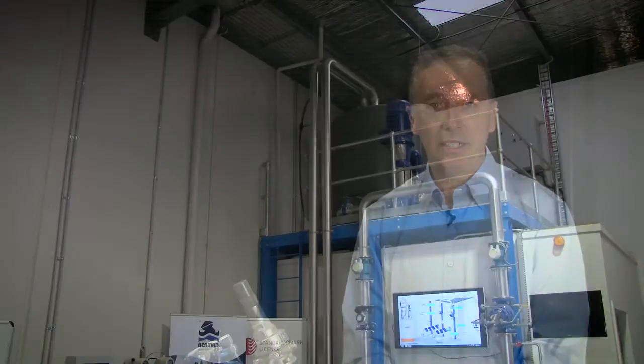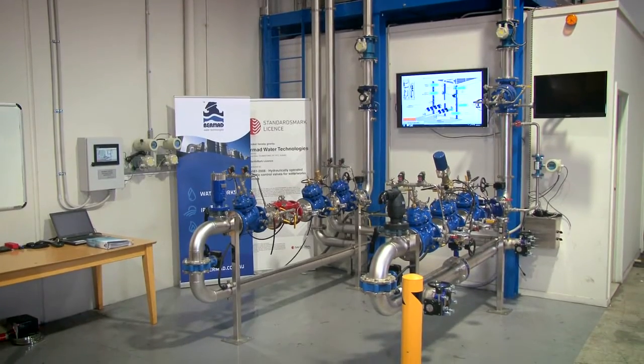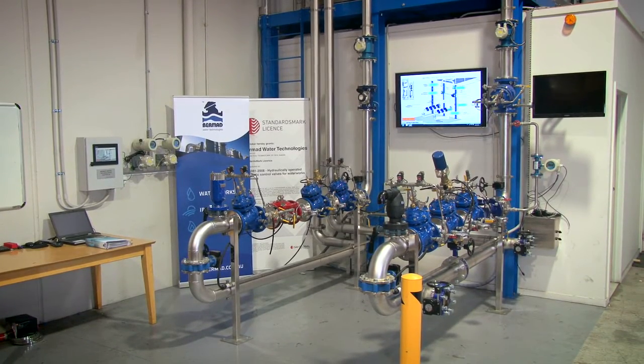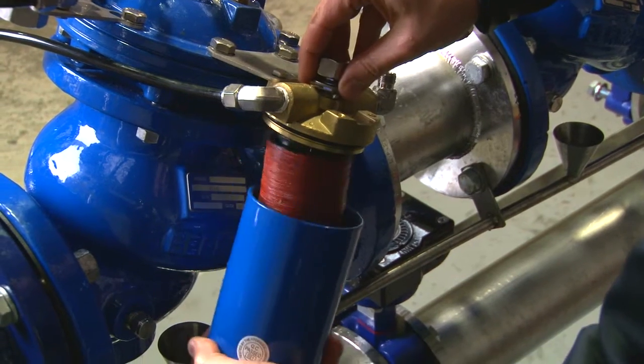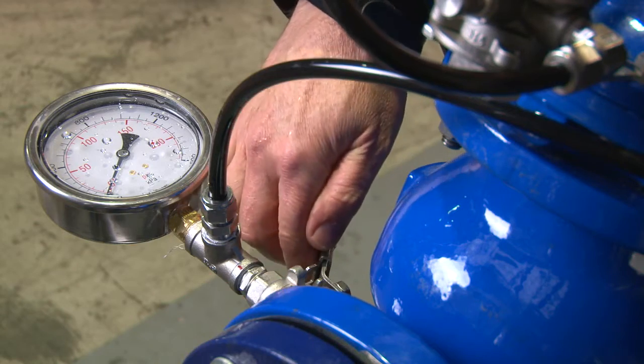As part of that, Bermad have manufactured an interactive training facility to enable users and operators to come and see these products in live action — to get up close and personal with the products and see how they actually perform in a safe environment, rather than using the product in the application and having high risk.